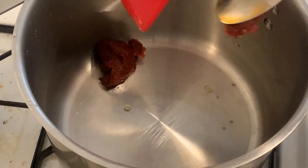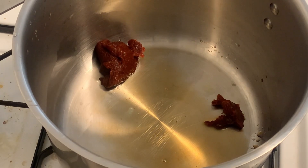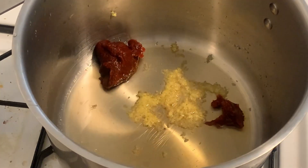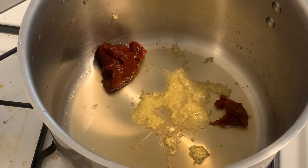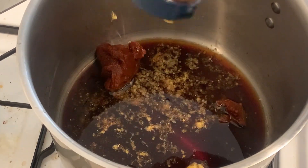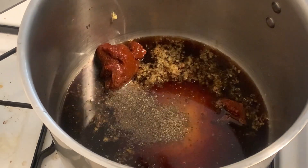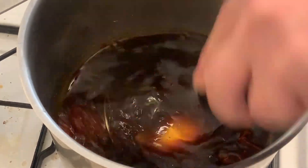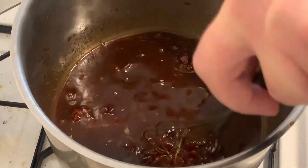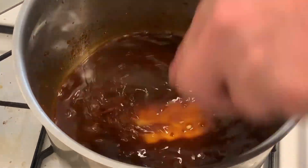Our second sauce is going to be a honey gochujang glaze, starting with a heavy tablespoon and a half to two tablespoons of gochujang, to which we're going to add some fish sauce, some soy sauce, some rice wine vinegar, a bunch of honey, and some ginger. Just stir that together and get everything nicely dissolved. You want to break up all the chunks of the gochujang. Then we're just going to let it reduce and reduce until it is nice and thick and glazy. We'll add a little extra honey towards the end to adjust our sweetness and texture and make sure it stays nice and thick.